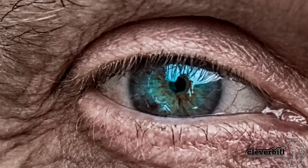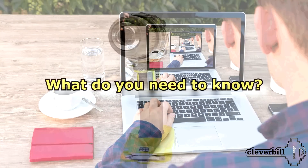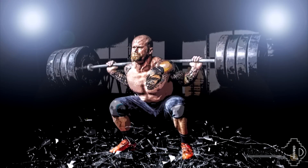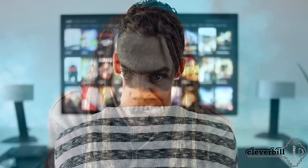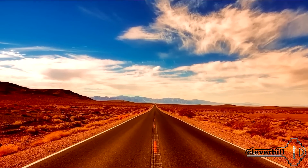Those who do not like to delve into something for a long time may not watch this video to the end. To the question of what you need to know when choosing a screwdriver, in short, we can say: power and a good battery. Who wants to know more and save money by buying exactly what he needs? Watch this video to the end. So, let's go!